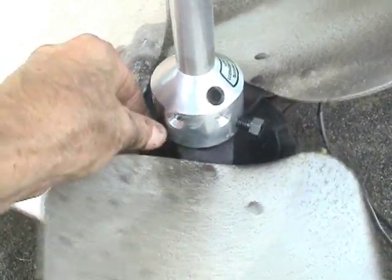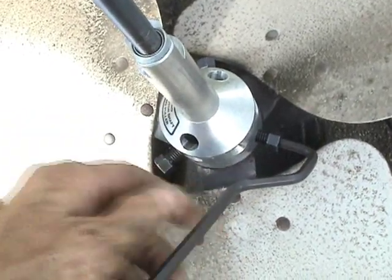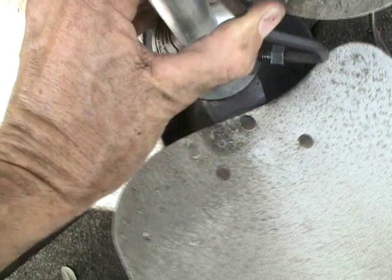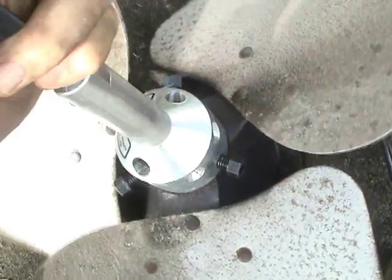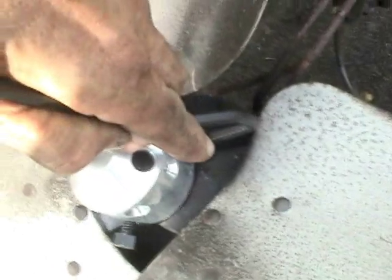Then you can tighten these screws right here. There's an Allen wrench that comes with this kit that will allow you to tighten these set screws onto the hub. Just make them snug — all three of them like this.